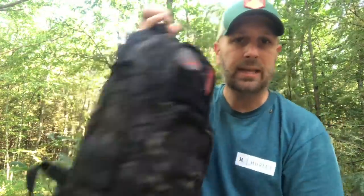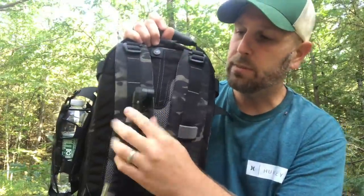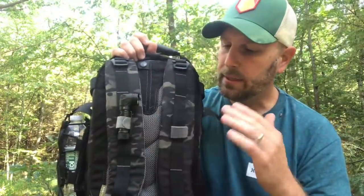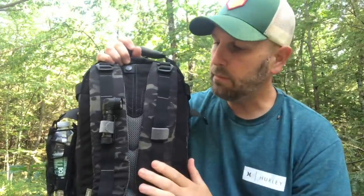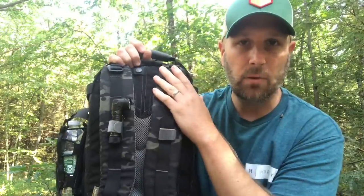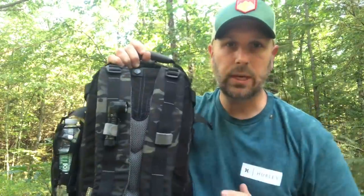One of the things about this pack is that on the back here you can see I've got my little Streamlight flashlight — one of their 90-degree angle lights. That rides right about here on me so I can grab a hold of it. I realize I have another small flashlight in my bag, but this is just quick easy access so I can grab it at any moment.